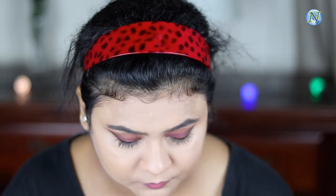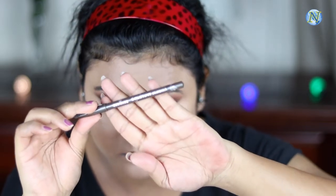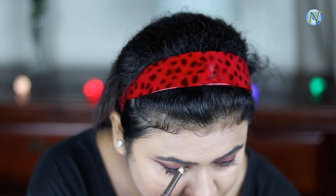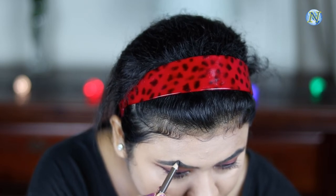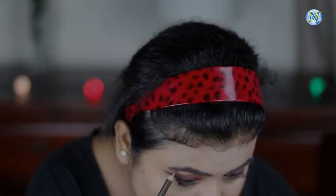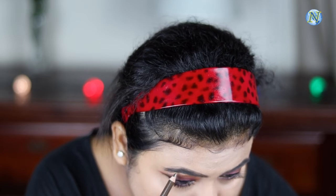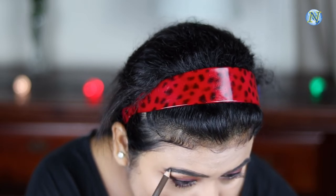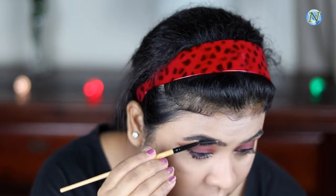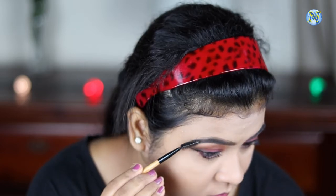Now I'm quickly going to fill up my brows using this Essence eyebrow pencil in the shade Dark Chocolate — it's a perfect shade for my eyebrows and I love this pencil. First I'm outlining my brows then filling them in using vertical strokes. Then with a spoolie I'm combing through so there's no patchiness at all.